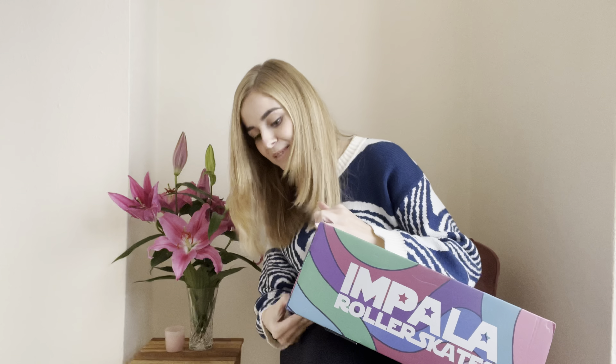When I saw the blue version of these skates on their website, I knew straight away that I needed them in my life.